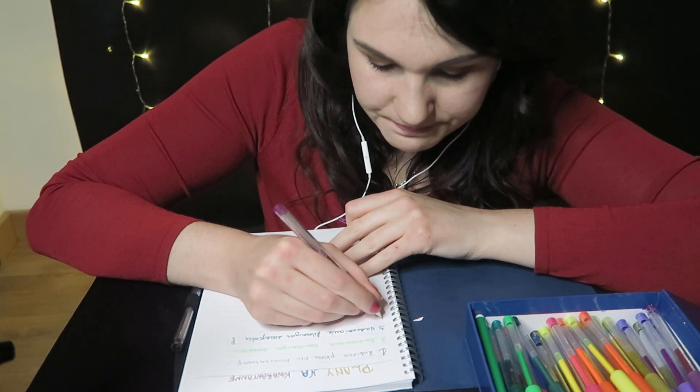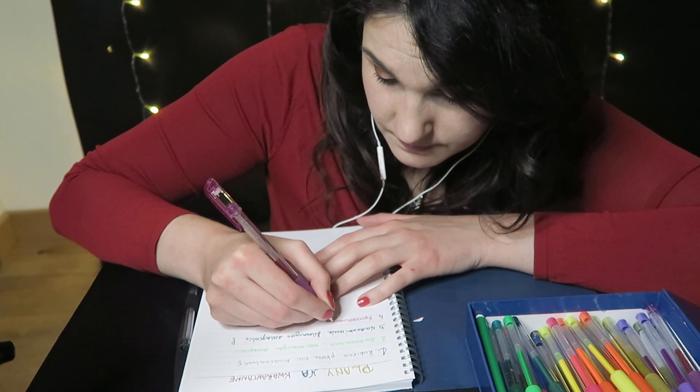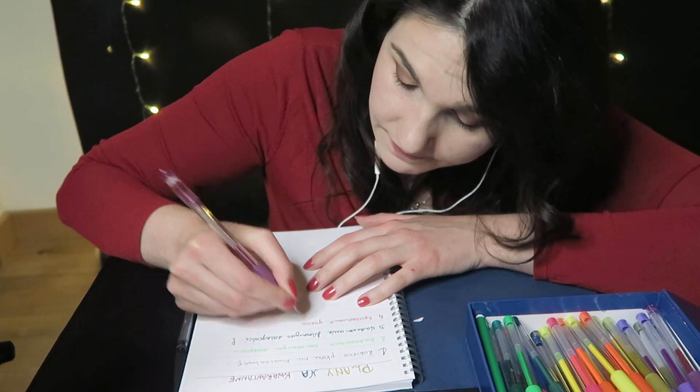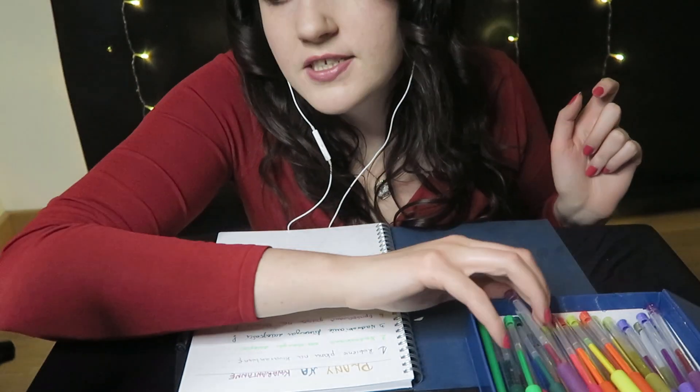Więc dobrze, punkt czwarty: spróbowanie grania na konsoli. Będę musiała poszukać, czy coś mi będzie pasowało. Szczerze mówiąc, nie mam żadnego pomysłu. Grasz często, to mi coś podpowiesz, bo ja taka nieobeznana. Najbardziej chyba bym lubiła jakieś przygodówki — jakieś takie postacie, które mają jakąś misję do spełnienia. Żadne tam strzelanki, to raczej nie moje klimaty. Myślę, że jakieś przygodówki, więc zastanów się, co mi polecić.